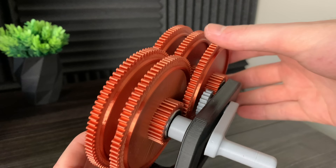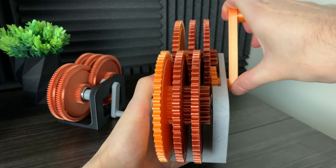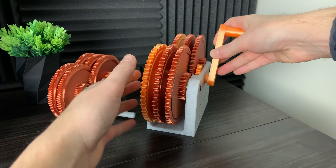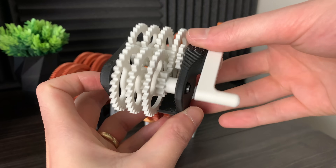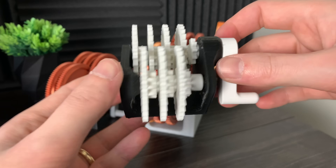In this video, we will be going through each of the previous designs. We'll discuss their limitations and look for ways to improve upon the designs. Feel free to leave any suggestions for how to improve the gearboxes in the comment section below, and I could use your suggestions in the next video.